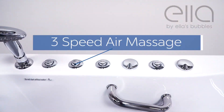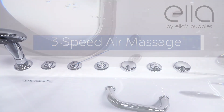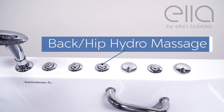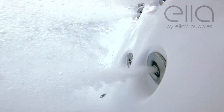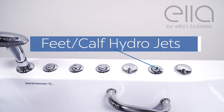When the tub is full, you'll be using the 3-speed air massage button, activating all the air jets in the tub — lower by the feet and upper on the seat. The upper water pump will be activated for the seat and back hydro jets, and the lower water pump for the feet, knees, and calf jets.